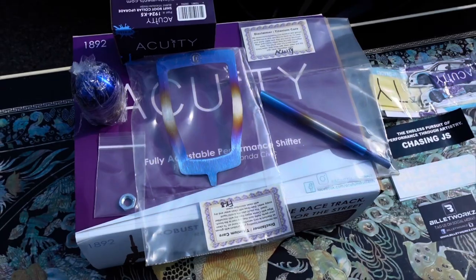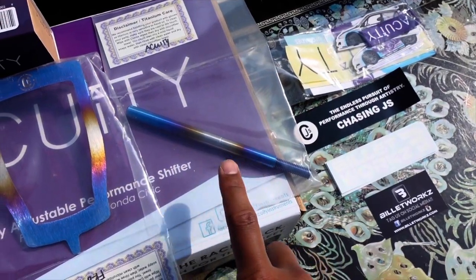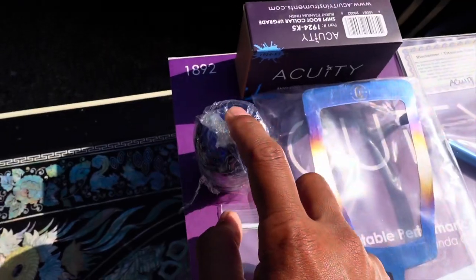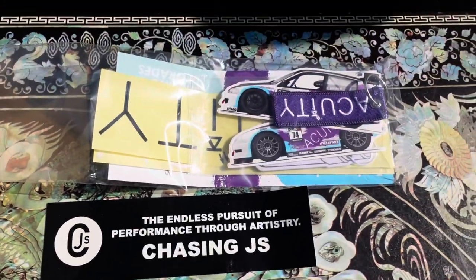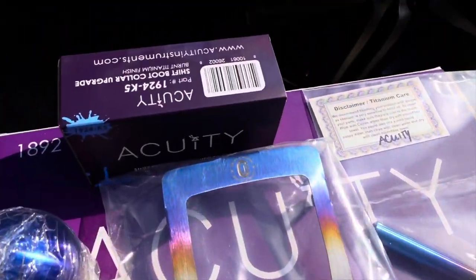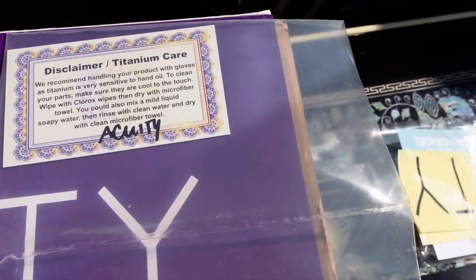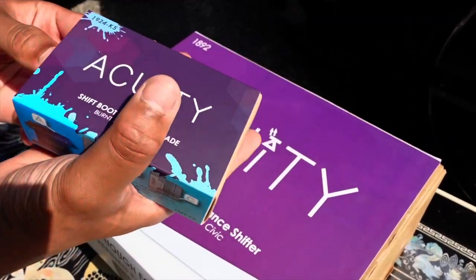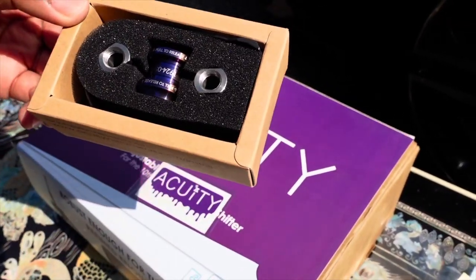So this is everything laid out. I'm hoping this rod extender or extension will fit in the Acuity short shifter. Short shifter's down here, we got the open shift boot, this is the shift knob that I got from Billet Works. This is the shift boot collar that I got in titanium - Chasing J's is kind enough to let you know how to take care of the titanium. So you're just gonna push this out - oh, it comes with a little sticker, and boom, look at that finish.